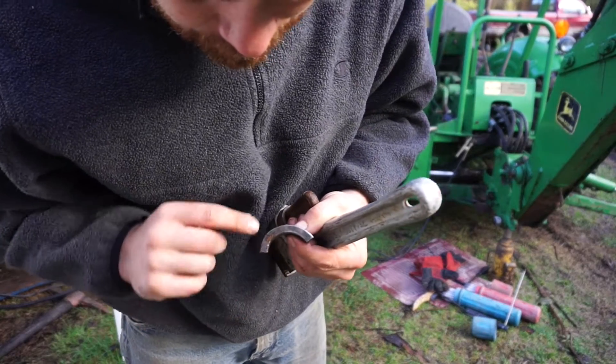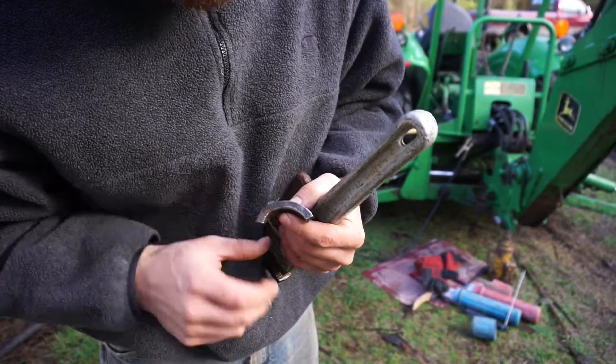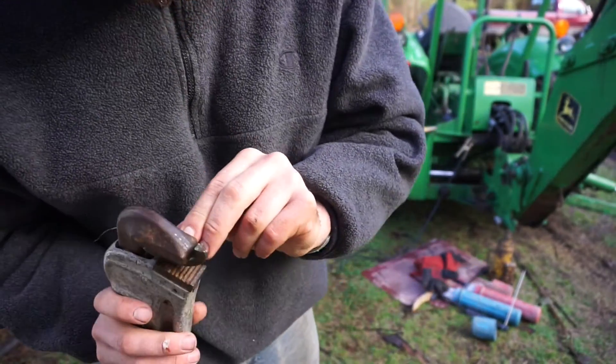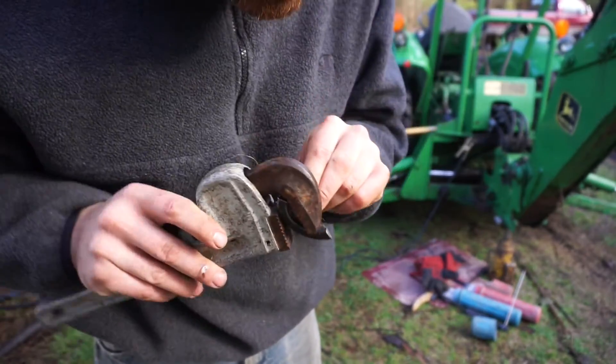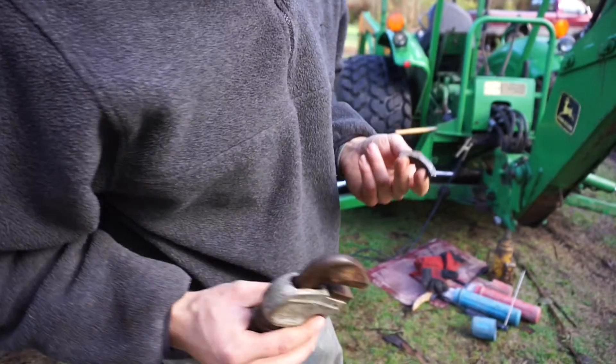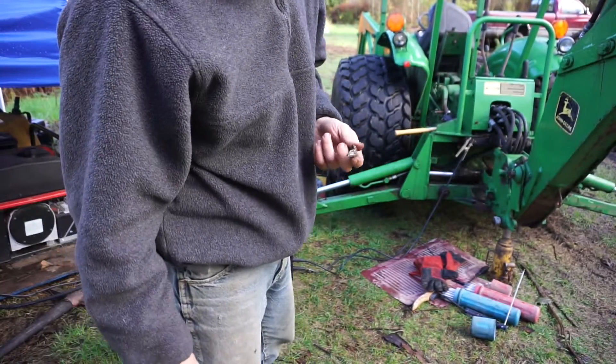I've got a part here that's not round — it was bent when it broke out. So I'm going to try to hook it in something and bend it straight, but I'm using my surroundings because I don't have the right shop tools. I guess that's part of life.